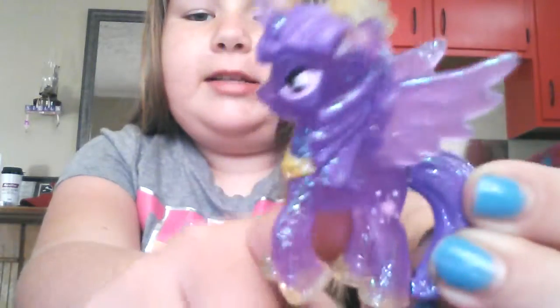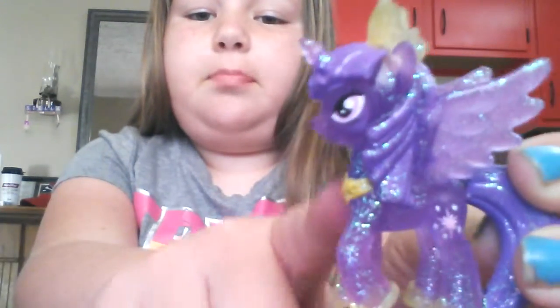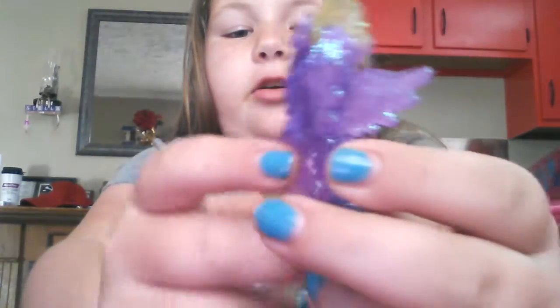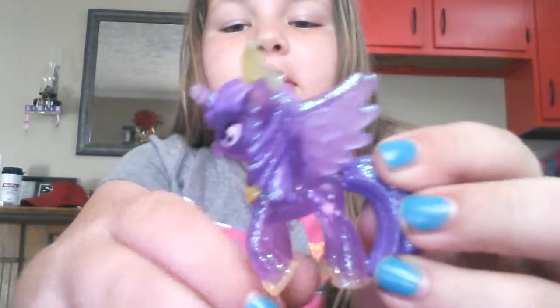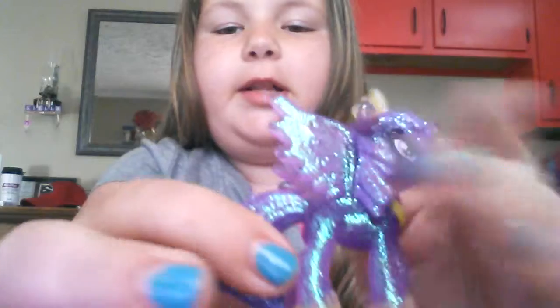She's not glittery on the outside — she's transparent, but she has glitter inside and some light can shine through. It's just the glitter that's blocking it. I think that's pretty cool. There's Twilight Sparkle.